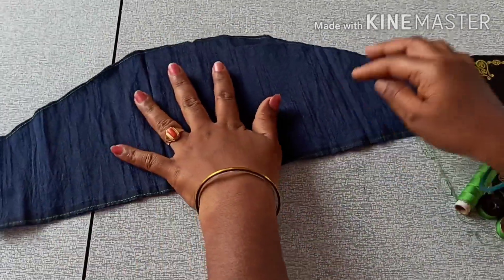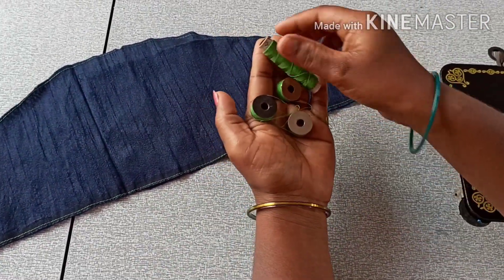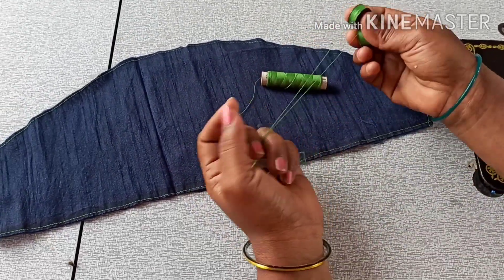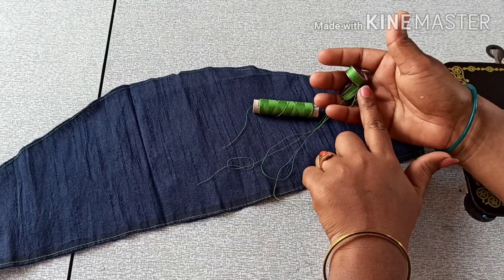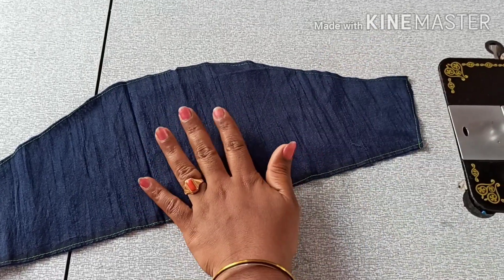I will use 2 lines and make a normal thread. I will use 3 bobbins on this spot. This is a cotton thread. For keeping these 3 bobbins, if you are making a stitch, the stitch will be very neat.